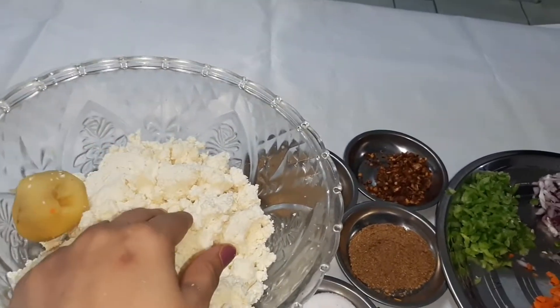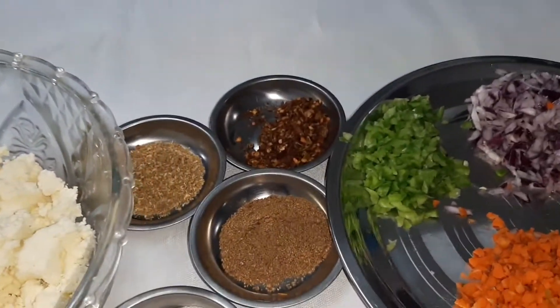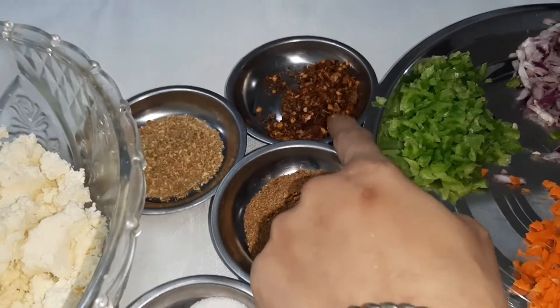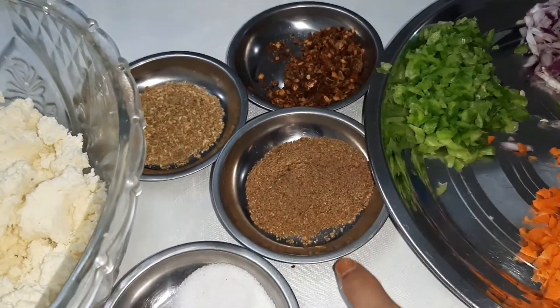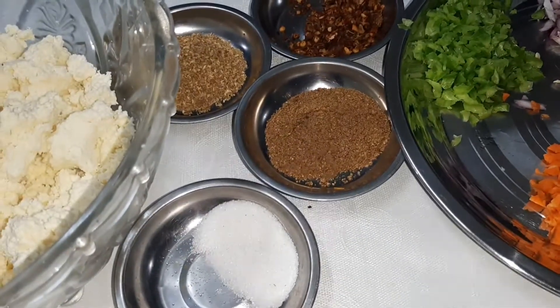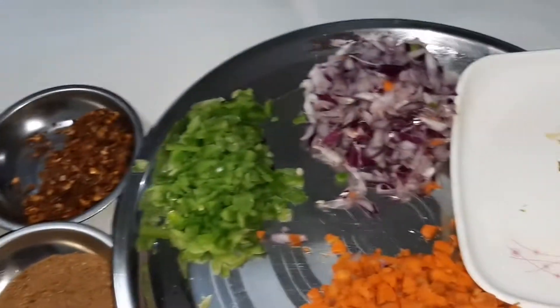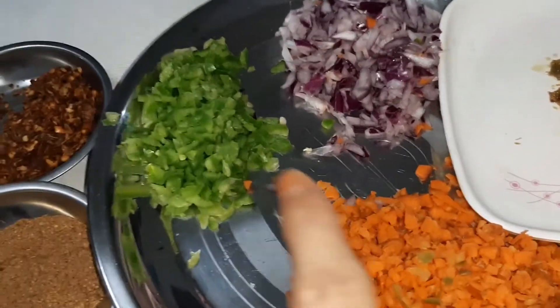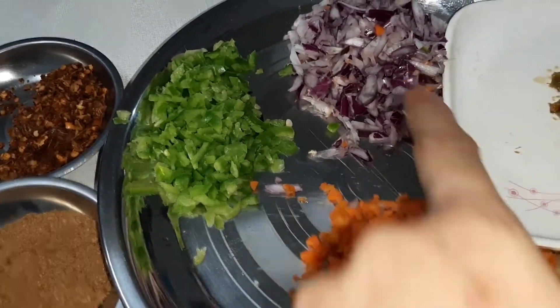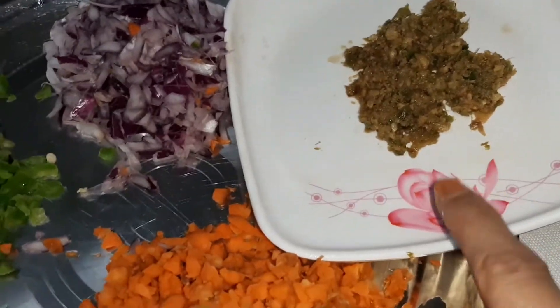We are going to add the chili black powder, and this is how to taste the vegetable oil. We will add the paste.